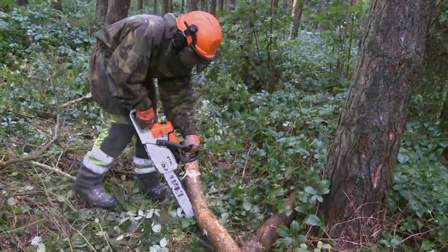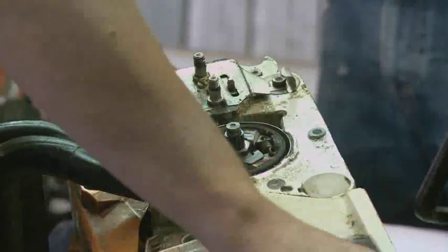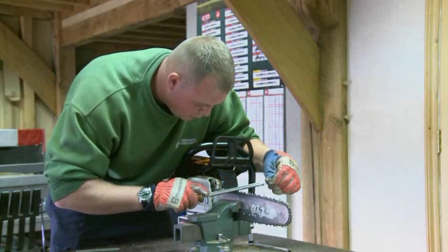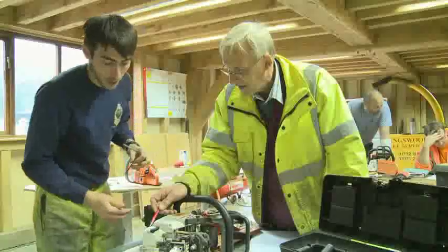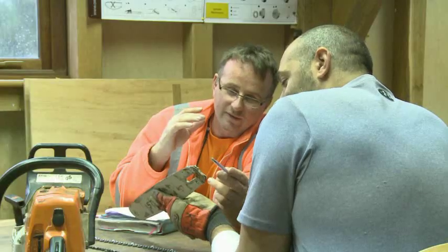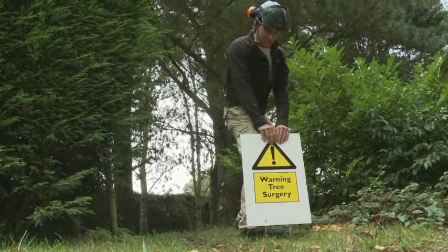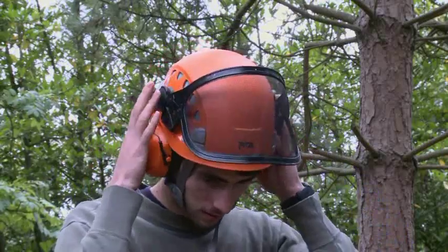Chainsaw maintenance and cross cutting — this unit is known in the trade as CS30. You will learn how to strip down a chainsaw, service it, reassemble it, then sharpen the chain. You will then use the saw to cross cut timber. You will be assessed on CS30 by an independent assessor who will ask you questions to establish your level of understanding. The course also covers a variety of health and safety issues, including risk assessment and how to choose the correct personal protective equipment.